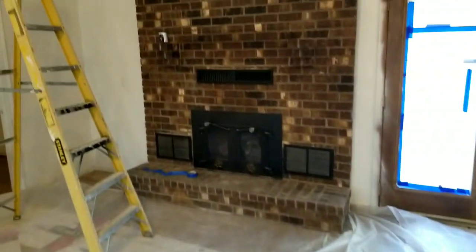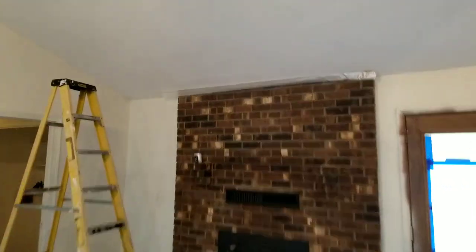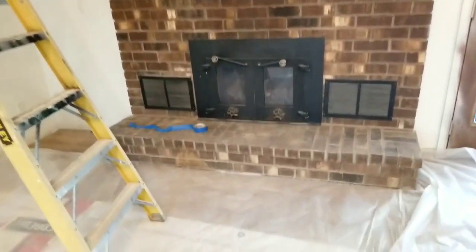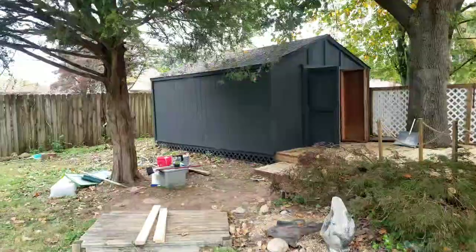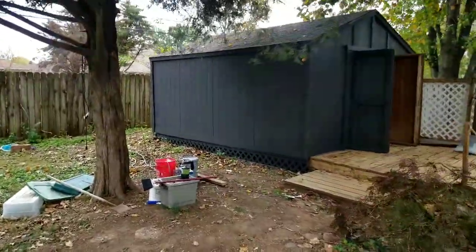Sanding drawers, getting ready to paint that fireplace black, masking off the ceiling, walls, and floor. I didn't think that would look good, but it didn't look too bad.